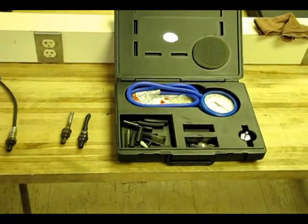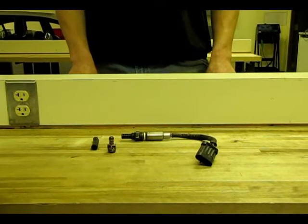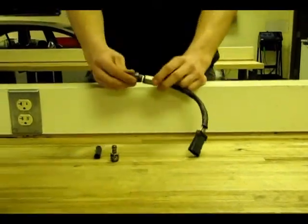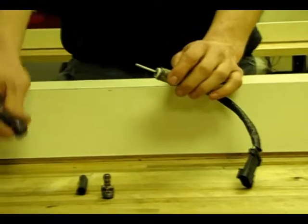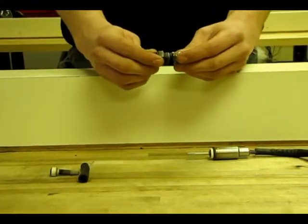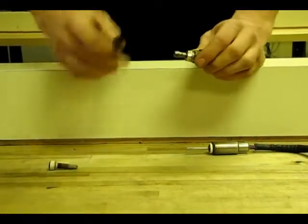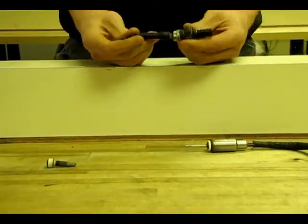No matter what adapter you choose, you just have to make sure that there is a tight fit between the adapter and the O2 sensor hole. Here's how to make your own back pressure adapter out of an O2 sensor: cut it here, take it apart, remove the porcelain from the bottom piece — now it is empty. You take this fitting, thread it in, braze this together right here, and attach your vacuum line. Now you have your back pressure adapter.